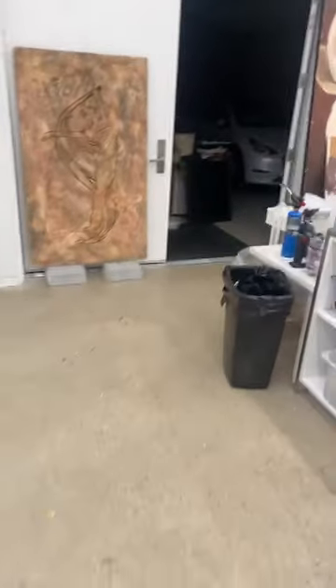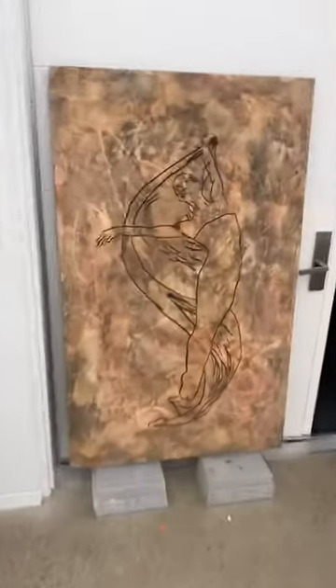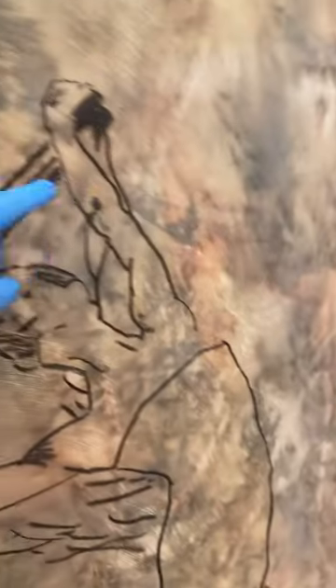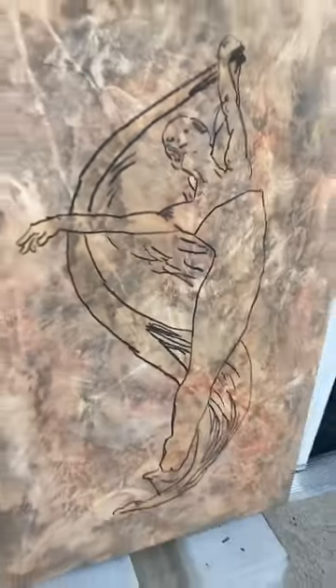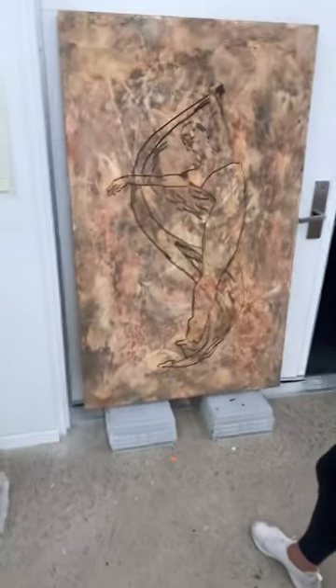Is that hair behind or what is that? No, this is like a piece of fabric. That's just part of the fabric. Anyways, I'll start adding some paint. But that's the idea.